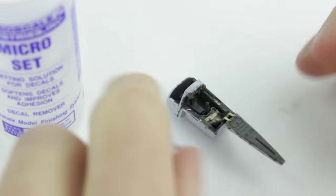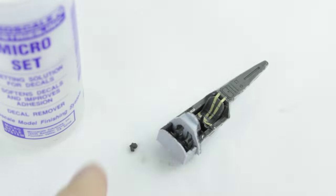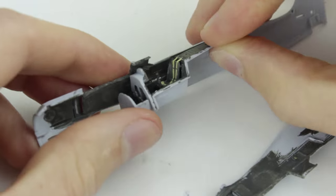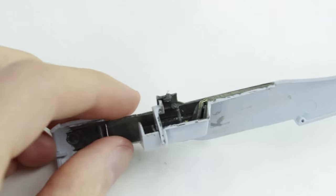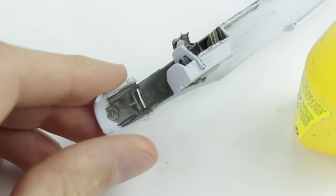The pilot figure was good but I didn't use him as he would hide the cockpit detail. The gun sight was a piece of clear plastic which I glued on with PVA glue, as the usual poly cement glue would make the clear plastic go frosted.